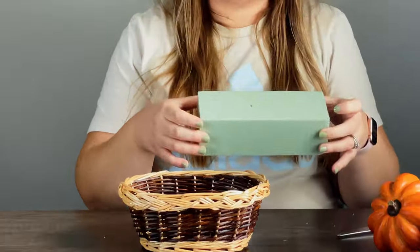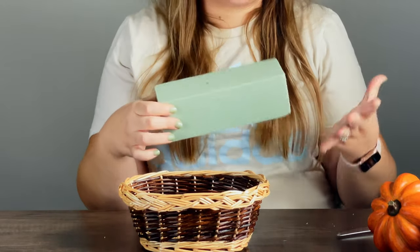So the first thing I do when I make an arrangement is put my foam in. I love having foam because you can just stick everything in, move it around, and it stays in place — without foam it's going to move everywhere. I just want to mention this is dry foam. There's wet foam for fresh flowers that you put in water, and then there's dry foam made for fake flowers. This is dry foam and you can find it pretty much anywhere that sells craft supplies.